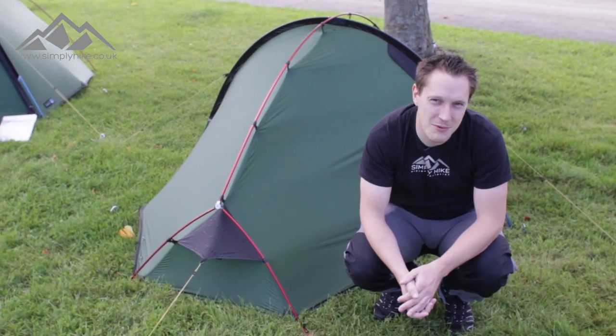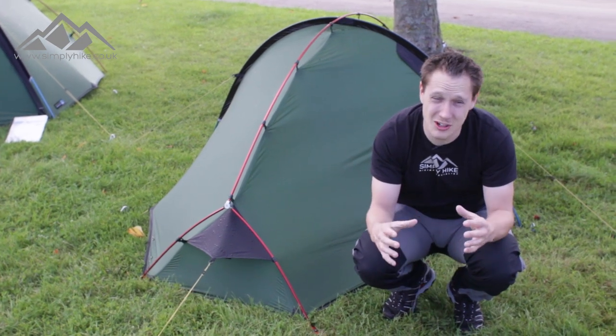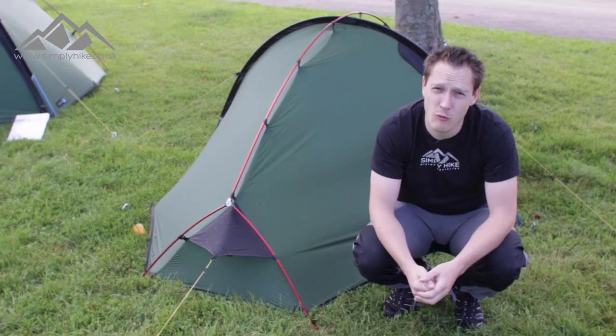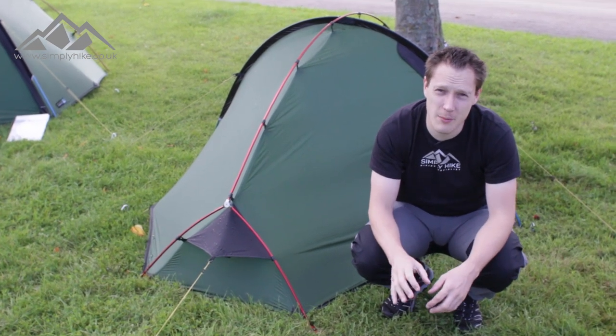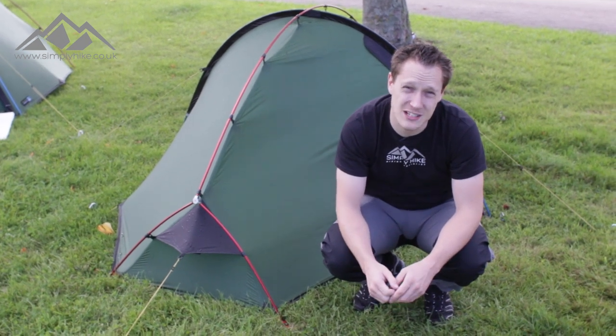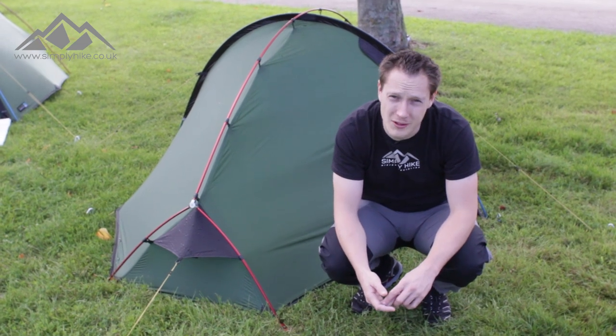Hey guys and welcome to Simply Hike. Today we're going to be taking a look at the Terranova Southern Cross 1 tent. It's got a pack size of 45 centimetres by 14 centimetres, has an overall weight of 1.6 kilograms, takes around about five minutes to pitch, and has a 5,000 hydrostatic head, which means this is a four-season tent — ideal for expeditions as well as wild camping.